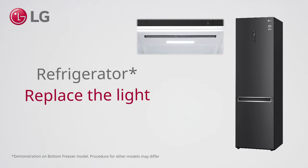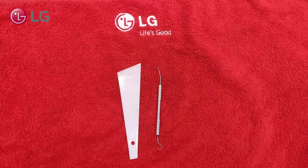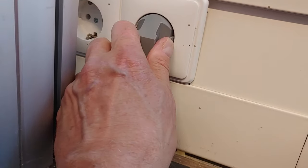How to replace the light of an LG refrigerator. Use these tools. Unplug the power.